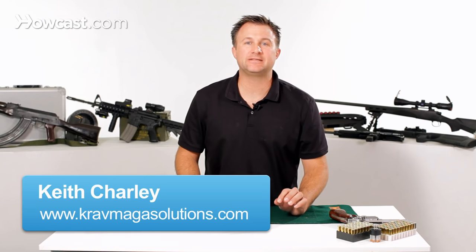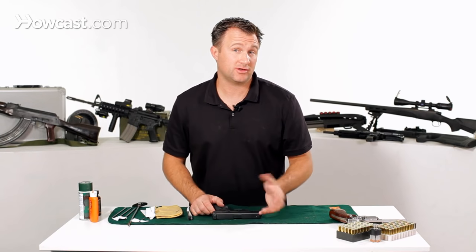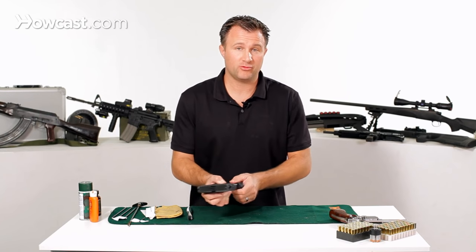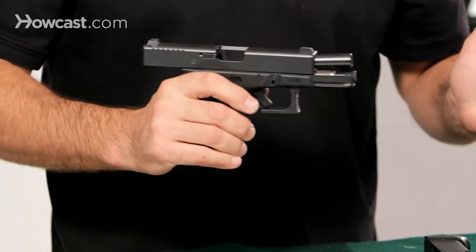Today we're going to talk about some gun cleaning basics and tips. First thing you want to do before you clean a gun is to make sure the gun is safe and empty. So you want to remove your ammo source and check the gun and make sure it's empty.